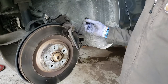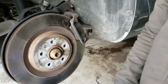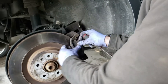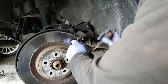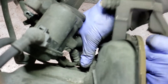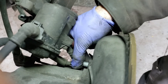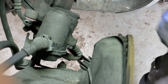Next you'll pull your sensor out. On this job we're replacing them, so just get rid of them. Then pop your brake pads out, and on the back there are two more bolts that retain the caliper bracket.